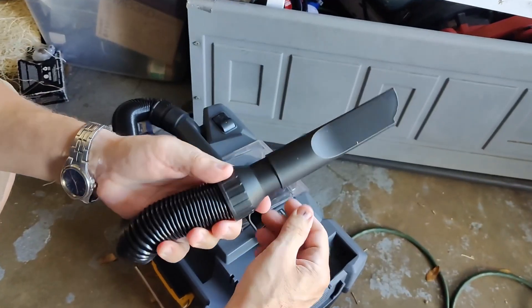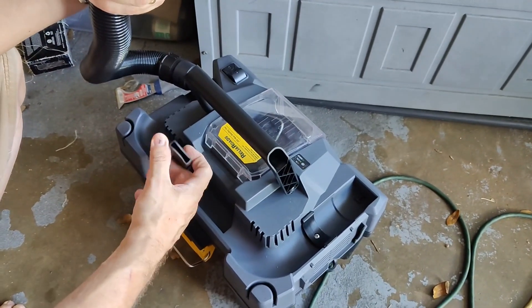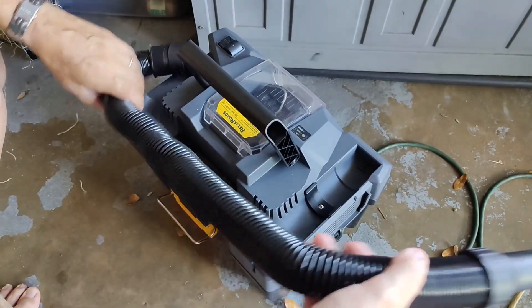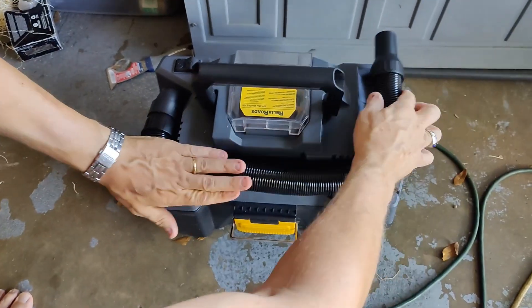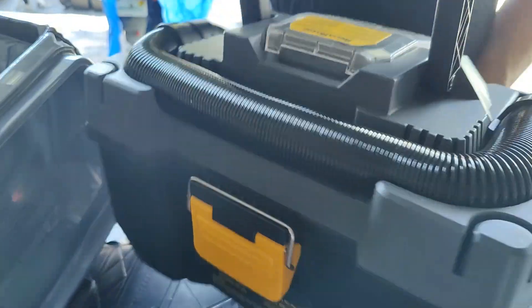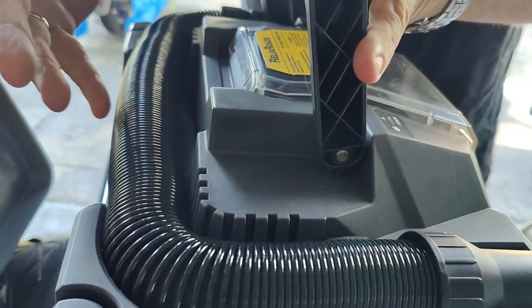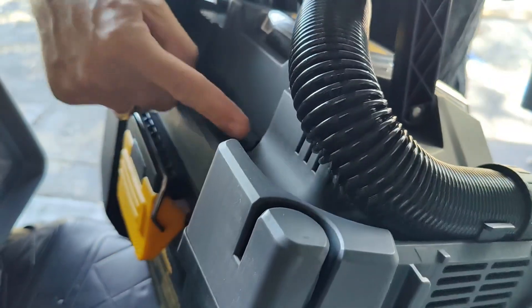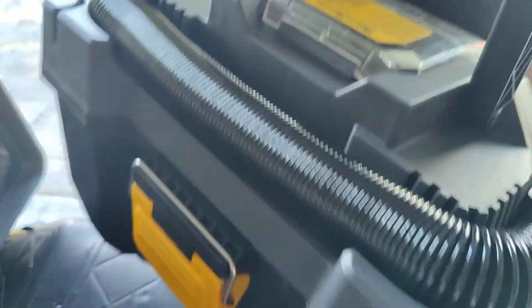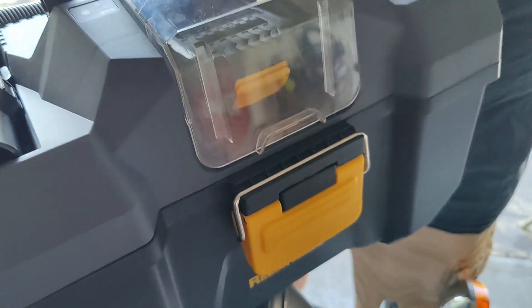There's another attachment that also stores away very nicely and neatly — like a puzzle piece — and goes one way. Everything fits together like a puzzle. The attachments are easy to open, it locks, it's portable. Excellent.